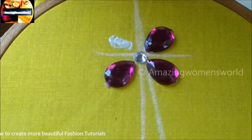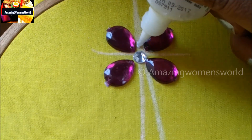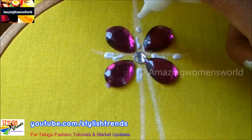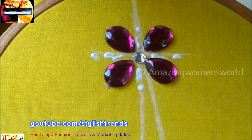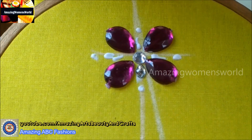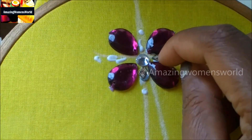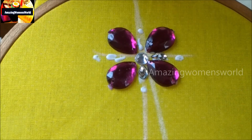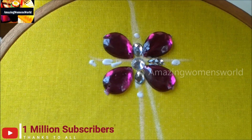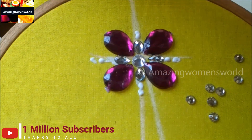This type of bootis you can also try for plain saris to convert into designer saris, or for lehengas and dupattas. In the center I would be applying the lines like this — without leaving any gap we have to make this design, followed with two dots just below this line. On that line I will be sticking this drop shape kundan with two circle shape kundans. Firstly I will stick the drop shape kundan and then two small circle shape kundans.